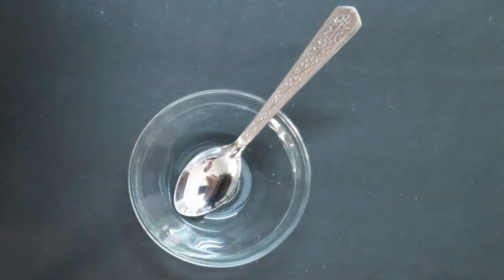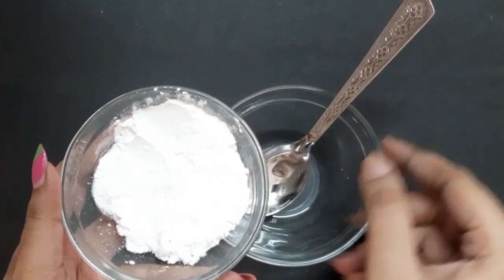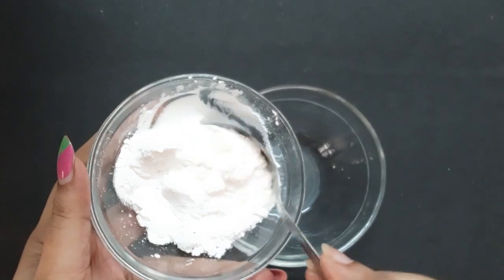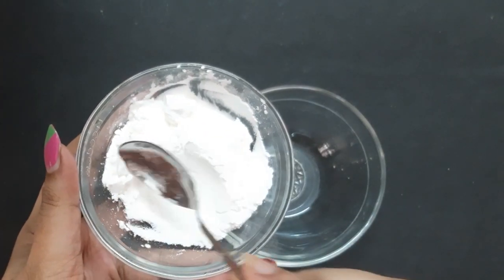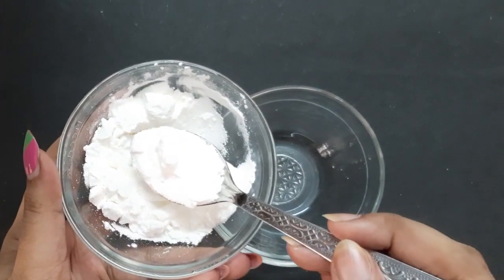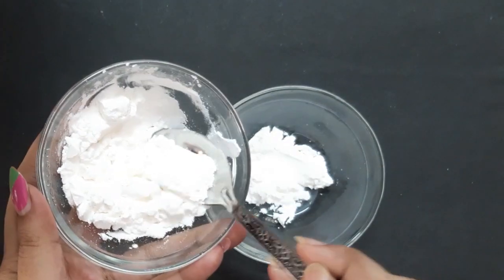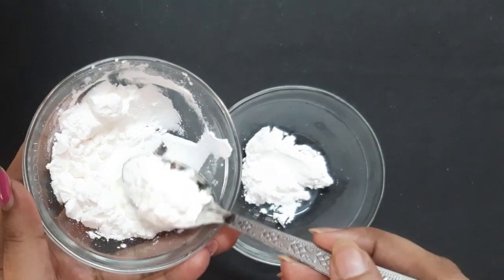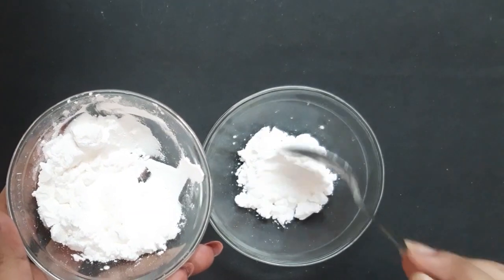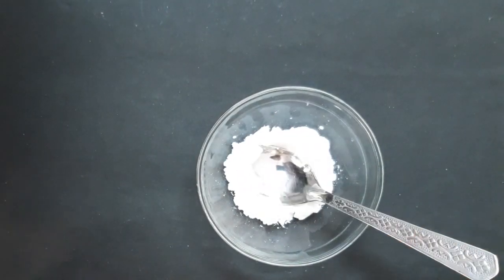Now let's move into the process. Take any mixing bowl and add two spoons of cornstarch. Instead of cornstarch you can also use arrowroot powder.